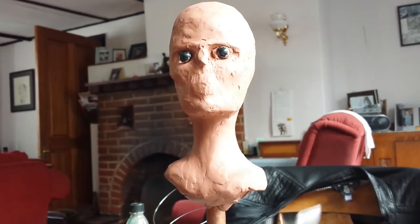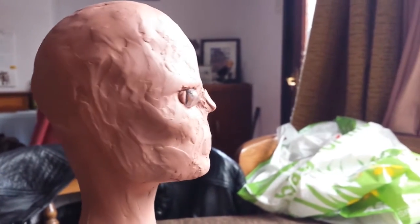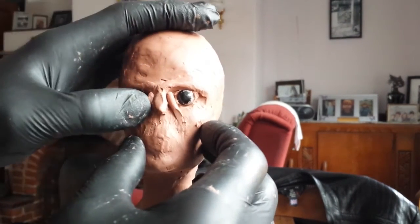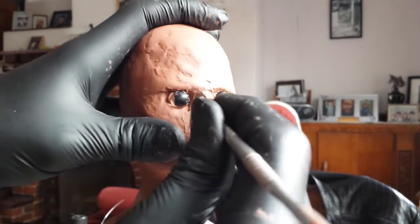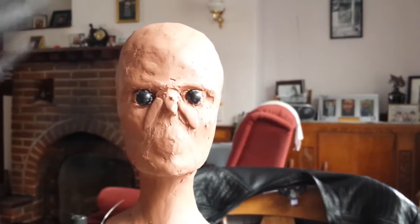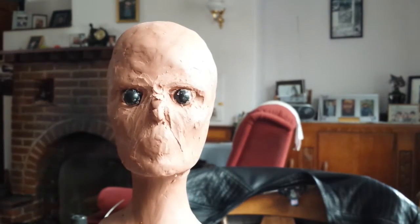Repositioning can be a bit of a problem with eyes — I often find myself repositioning them quite frequently. I'm just checking here that it does line up with the corner of the mouth, which it seems to. Now moving on to the nose. It's tempting just to whack the nose on the front of the face and leave it at that, but it's actually surprising how much it blends into the cheeks. I'm adding some shapes just at the corners of the eyes that come down to the cheeks. Sculpting noses just takes practice — it's quite an intricate shape.